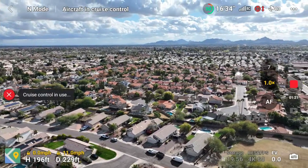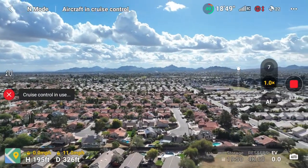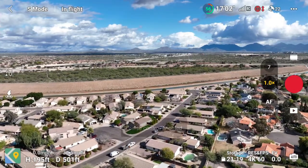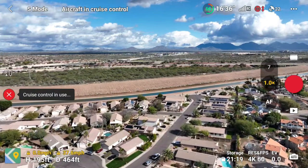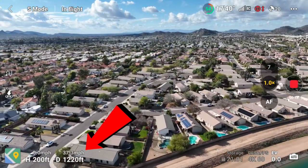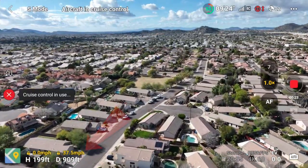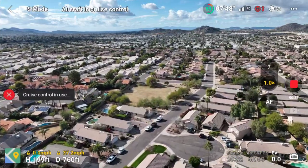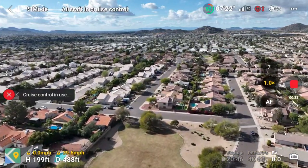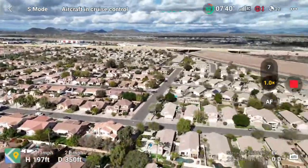One thing I want to mention is: can you set the exact speed? If I want to fly exactly 38 miles an hour, can I do that? No, unfortunately the cruise control feature really only works for setting direction. As you can see at the bottom, the miles per hour speed adjusts slightly. It was a windy day, and the drone will always correct for wind, so it may fluctuate in speed. There's really no way to dial in an exact speed.